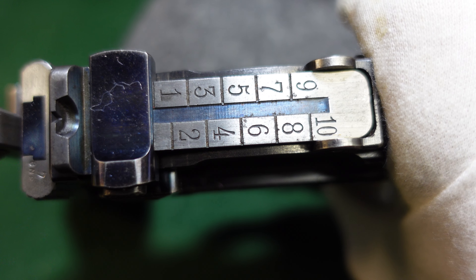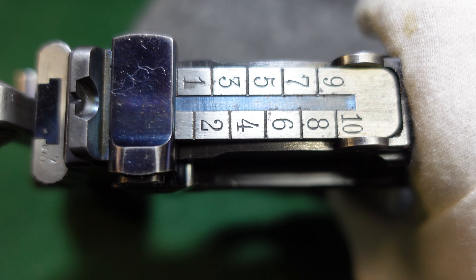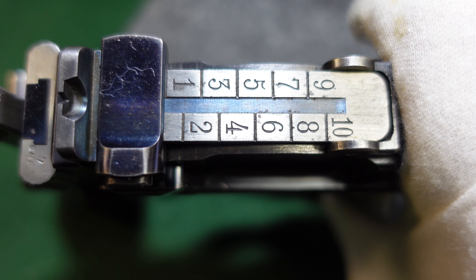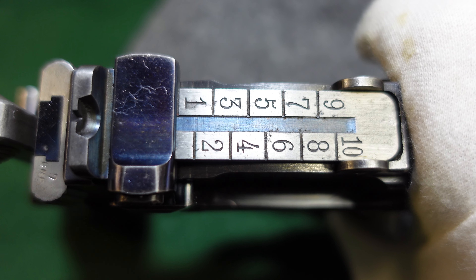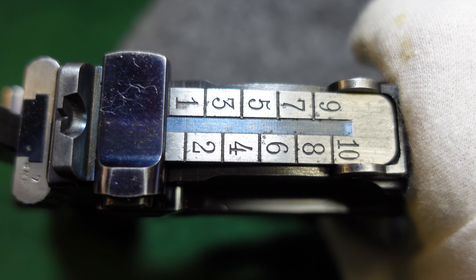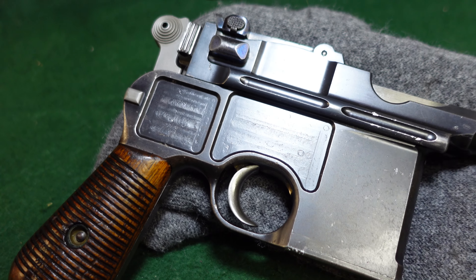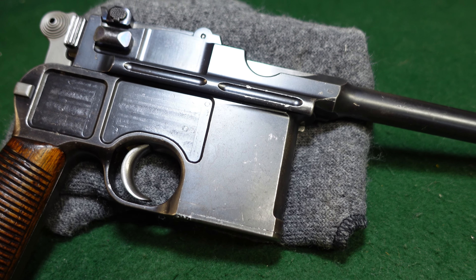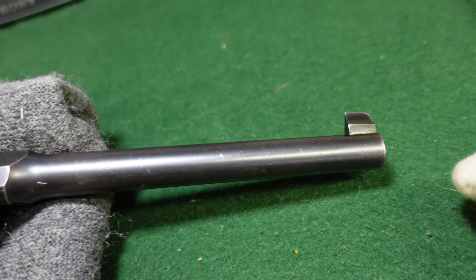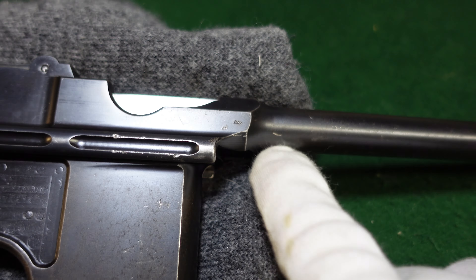This one has some very nice vivid fire blue still on the sight cursor and on the firing pin plate. This has got the standard thousand meter sight that you'll only see on the broom handles. It's a little more uncommon, but this is the standard sight that Mauser sort of used by default. It seems like a lot of the ones that went to England did have the 500 meter rear sight, but it really is not indicative. And this has got your standard Mauser front sight, which really didn't change all through production, and your smooth barrel.